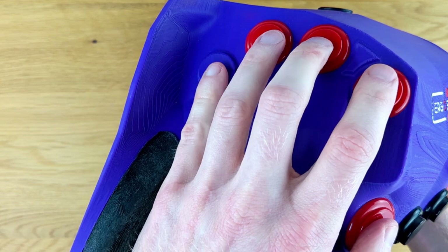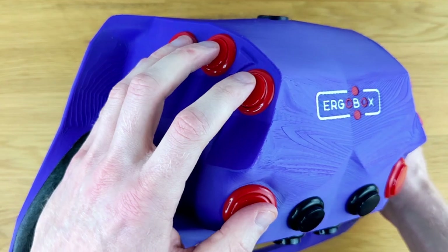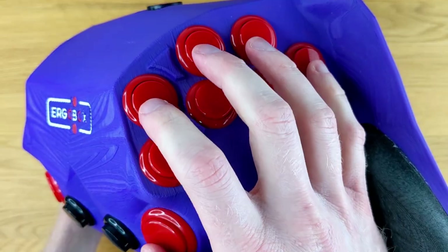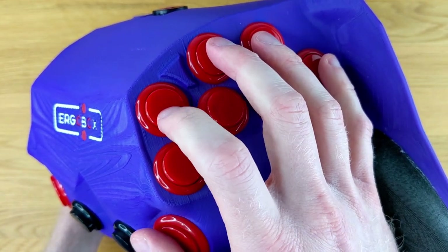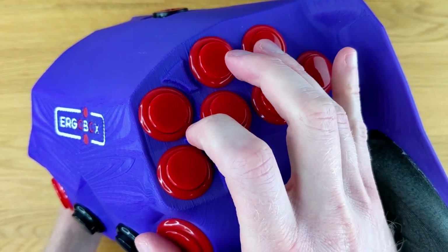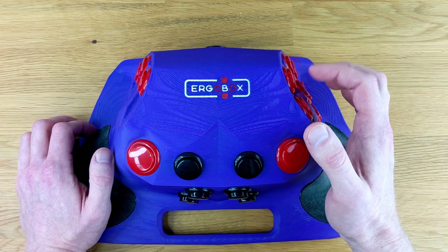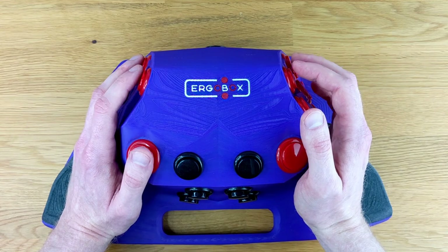Admittedly, using this was extremely weird at first. I am used to a hitbox and I use one quite frequently, but getting used to the ErgoBox did take some time. I found that I had to think about things a little differently when executing moves, and you can't really slide your hands around because you're not meant to — you're meant to keep everything fairly stable. One of the hardest things for me was trying to double-tap buttons and then remembering where my hands went.